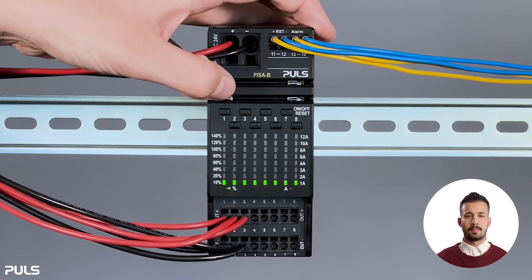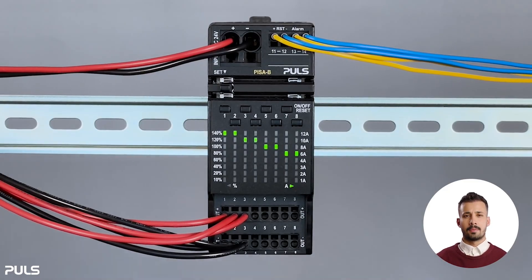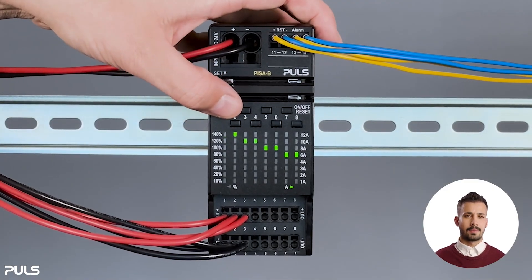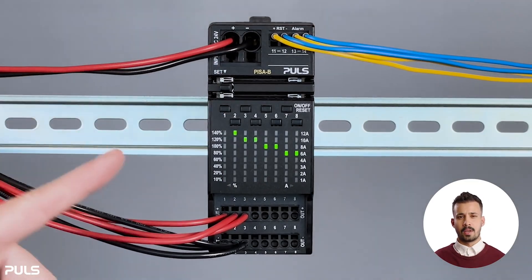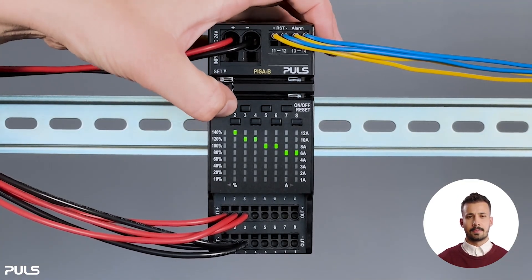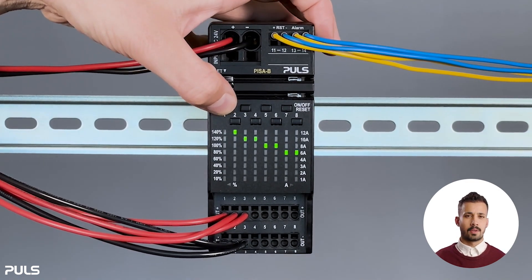First, we need to press the set button to enter the mode where we can adjust the tripping set point for each output channel. So if we look at channel one, you'll see that once we go above 12 amps, we can start from one amp again and increase back up to 12 amps. The same goes for channel two.